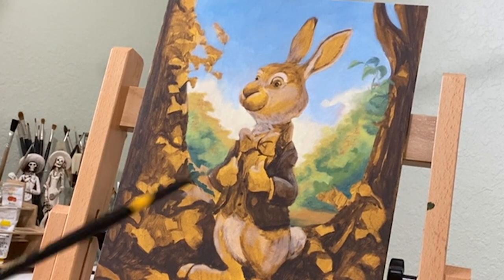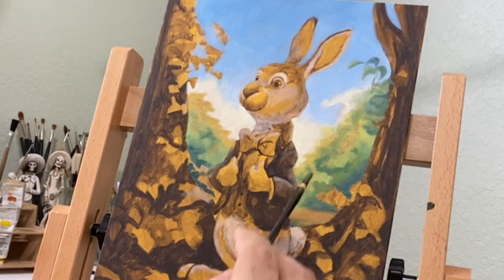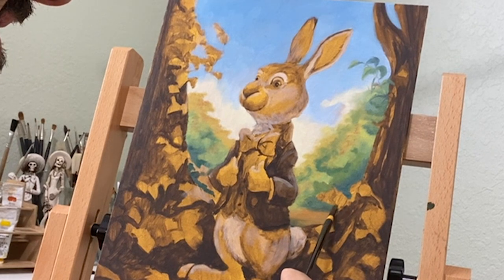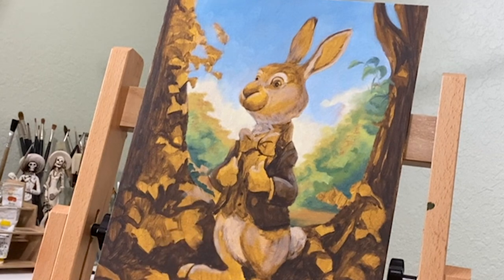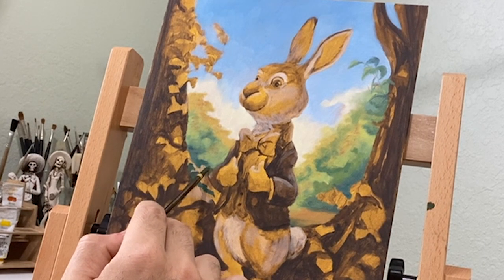For the color phase I start applying color from the background to the foreground. So I'll usually start by painting in the sky and the background trees, trying to keep in mind atmospheric perspective and keeping things in the distance, separating those colors and values from my foreground.